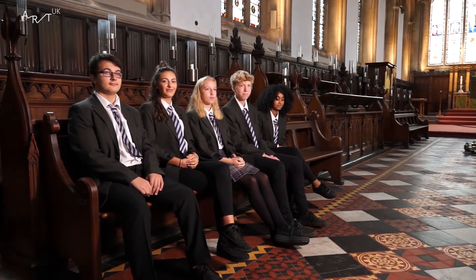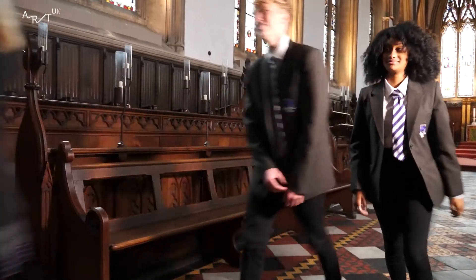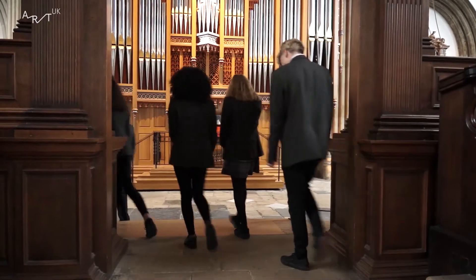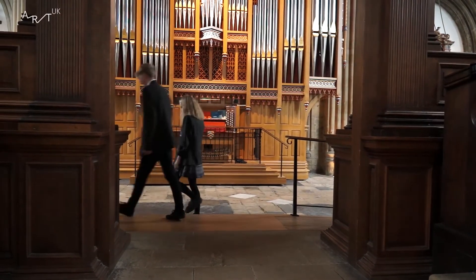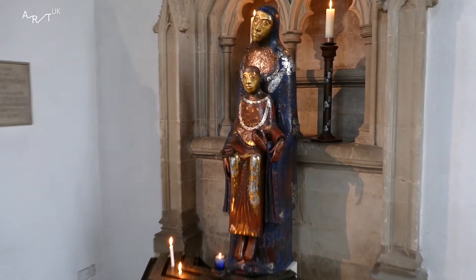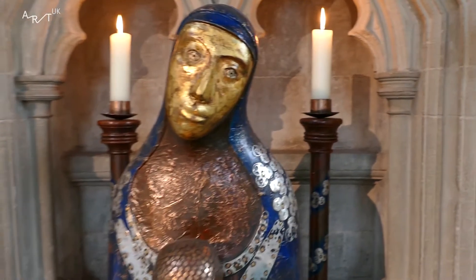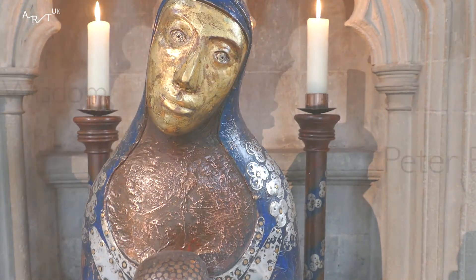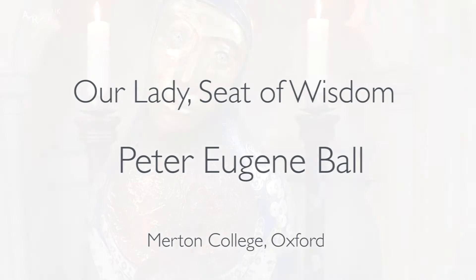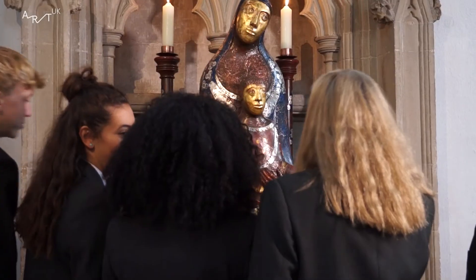This is the chapel in Merton College and we've come to see a sculpture. I think it's to represent the bond between Mary and Jesus.